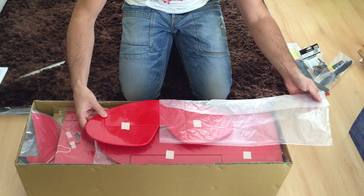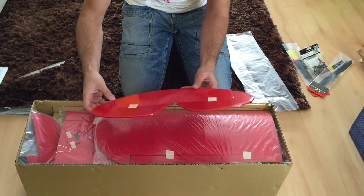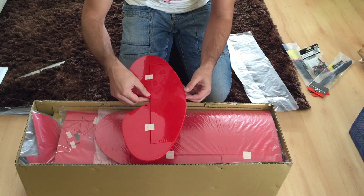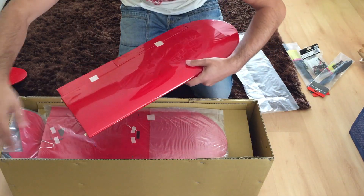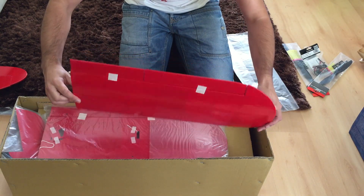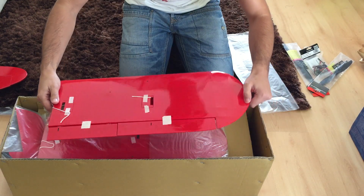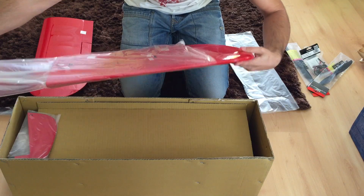The first thing to come out of the box is the horizontal stabilizer, which was pretty good — I had no trouble with it. Here you can see the left wing; it's pretty nice as well. I didn't see any type of flaws. The cover was a bit wrinkled here and there, but I think that's normal and fixable.